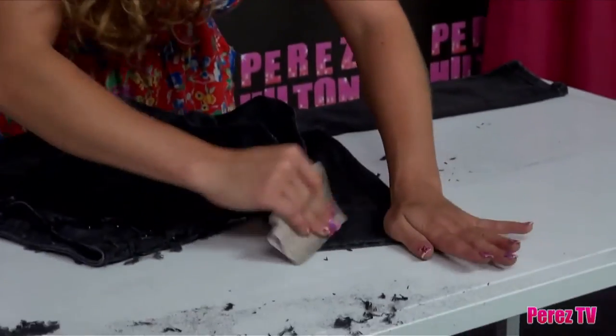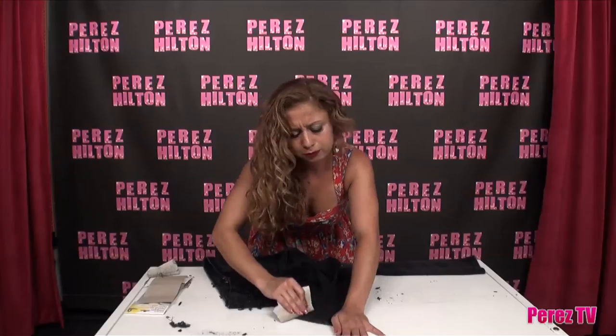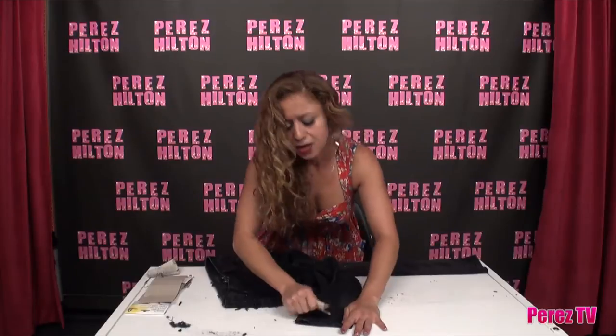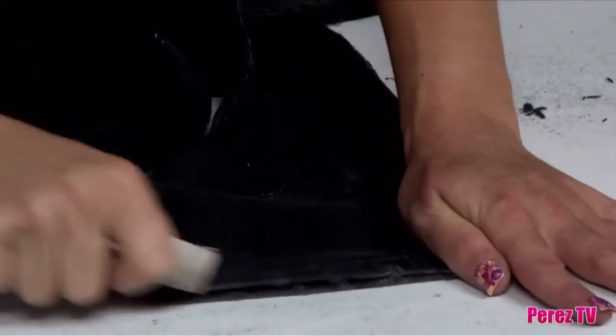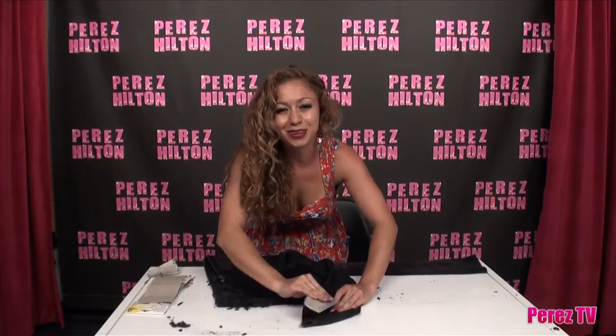I'm exhausted, guys — we're almost done. I see the finish line in sight. Time for the bottom, the cuff of the jeans. You can cut them off if you want, or you can just continue to sandpaper them. Honestly, if you're having a bad day and you're just really stressed out about something, take your anger out on those naughty pair of jeans. Stupid jeans — feels so much better.